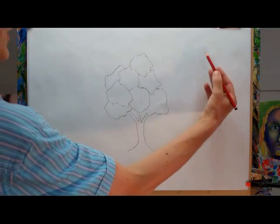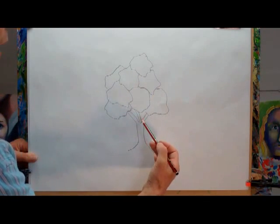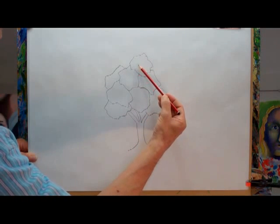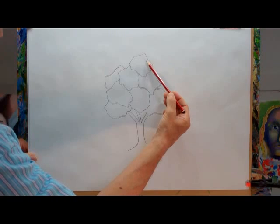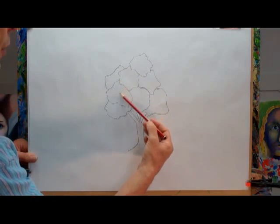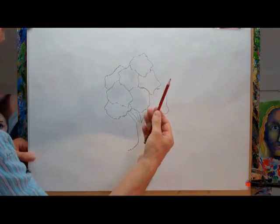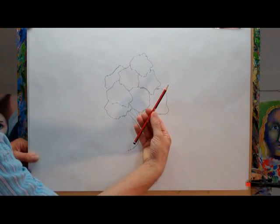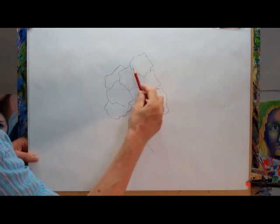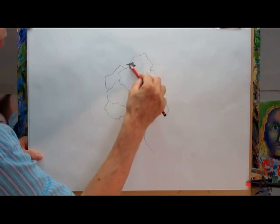Now, I'm imagining the light is coming in this direction. We're going to start with the dark tones first. Each of these shapes is going to go from dark tone, mid tone, light tone. So I'm going to start shading in the dark areas of each of the shapes with the sun coming in this direction. I'm now going to change the way I hold my pencil — so my pencil is held like this, so I can use the side of my pencil and I'm going to start shading in the dark tones.